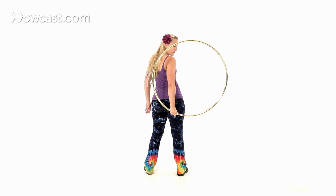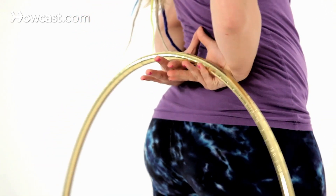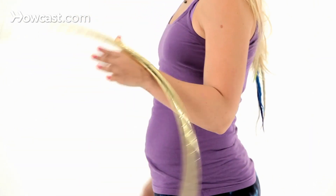Rotate your arm forward, allow the hoop to fall down behind you, and then you're going to grab thumbs together, palms up, pass off, and then you should be in reverse hand roll on the other side.